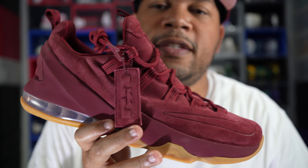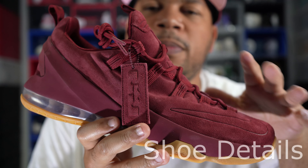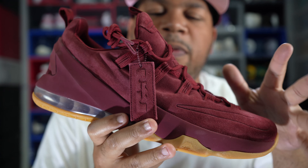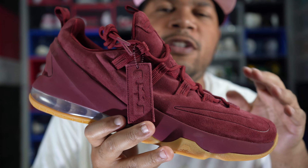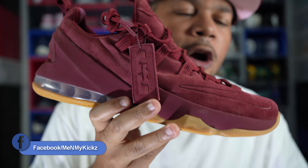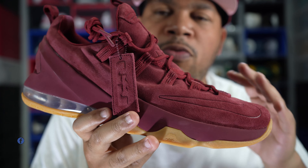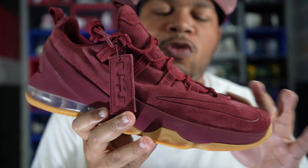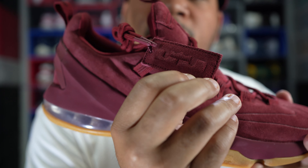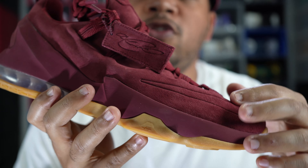Getting into the details of the shoe, it comprises an all-suede upper. Usually with most 13s they gave you a Flyknit, Hyperfuse, or Hyperposite upper, and I wasn't really a big fan of that material. I like the fact that they went simple with an all-suede material here. The suede is pretty good, pretty plush — when you rub your fingers across it, it changes colors. I also like the special hang tag with the LeBron logo on it.